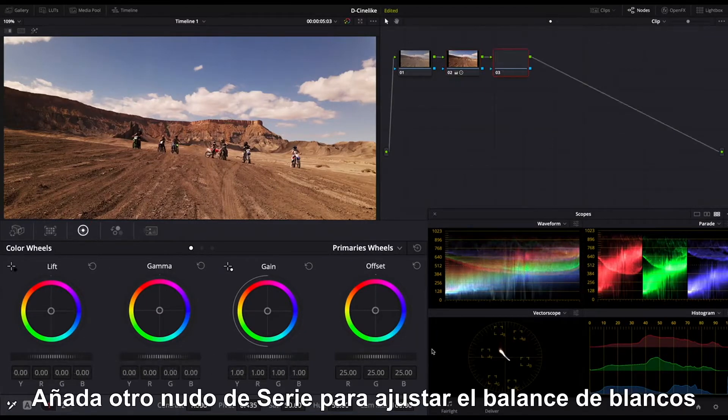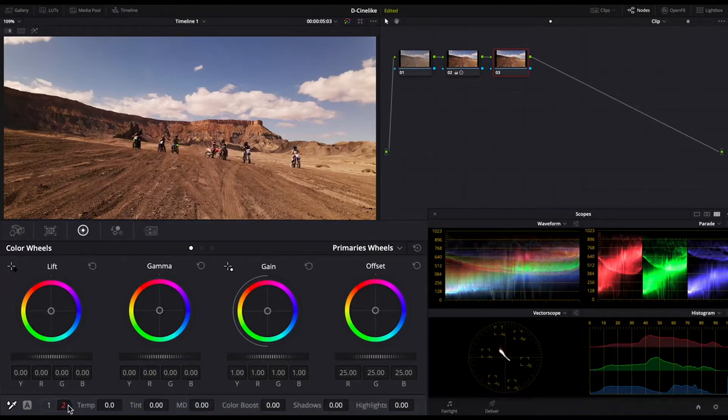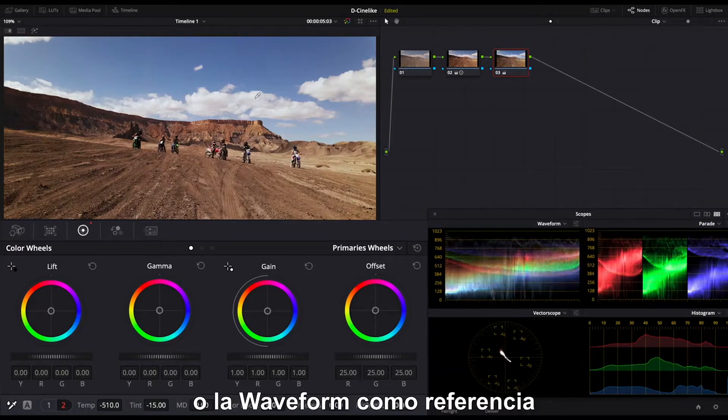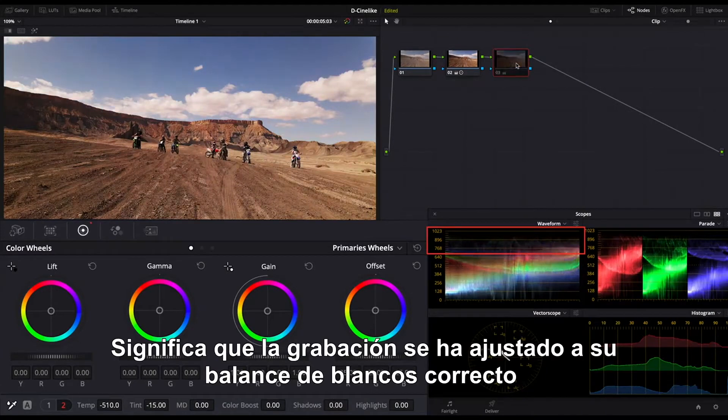Add another serial node to adjust white balance and correct the footage to the true colors as it is. Lower the temperature and tint, where you can observe the clouds in the sky or the waveform for reference. When you see little color in the highlight part, it means the footage has been adjusted to proper white balance.